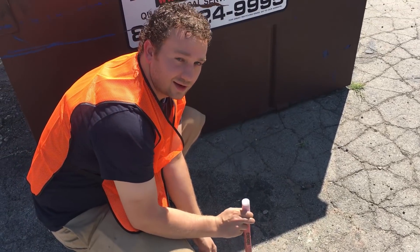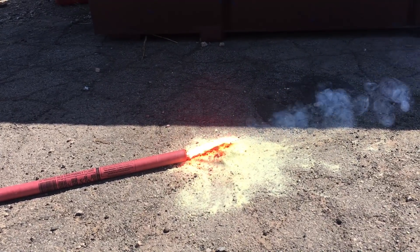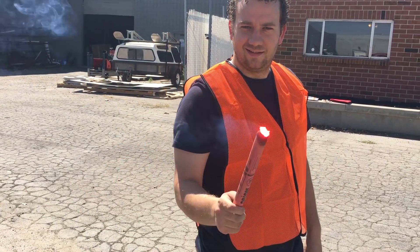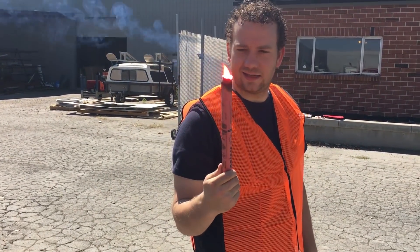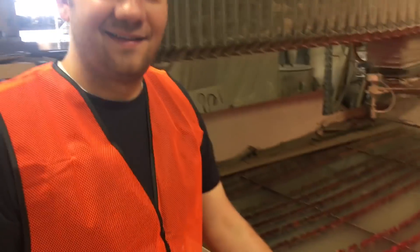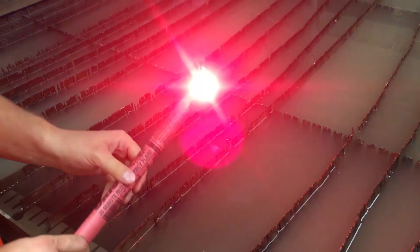I'm gonna powder all this out and then we're gonna light another flare and put it next to this. I've heard these are waterproof, Dan. That's the next thing you gotta test. Good thing you're wearing that vest. Yeah, I might have burned myself by now. Everybody always tells us we need to be safer, so... It doesn't feel like it's gonna be waterproof.